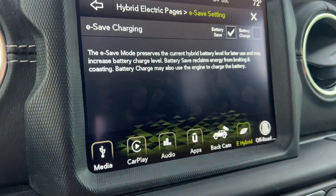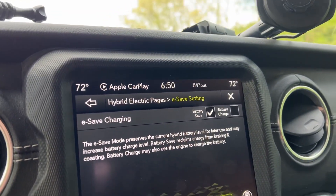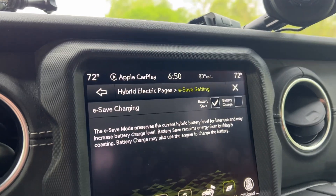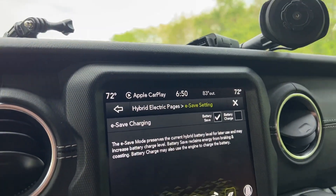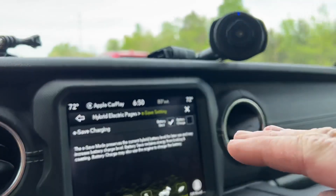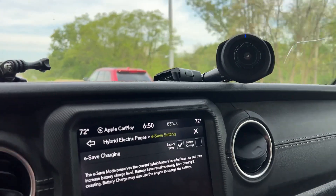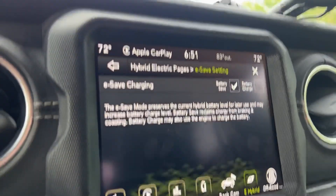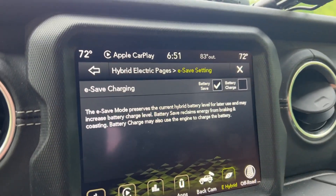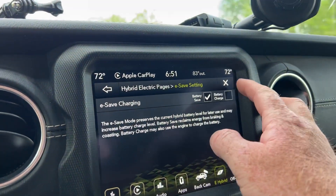If you go into e-save, you'll see two checkboxes: one says battery save and one says battery charge. You may wonder why not just charge all the time — the reason is the demand it puts on the gas engine. E-save always runs the gas engine in hybrid mode, but it changes whether the vehicle is just maintaining the battery level or actively trying to charge it. Charging naturally uses more gas because of the added energy demand.